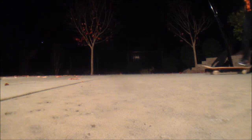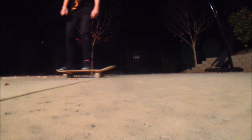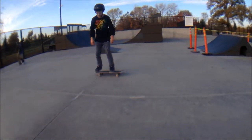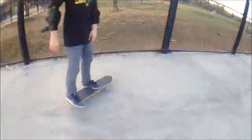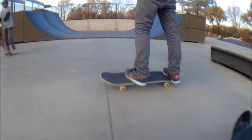It's too cold for heel flips, bro. It's too cold for heel flips. That was sick. Sorry man.